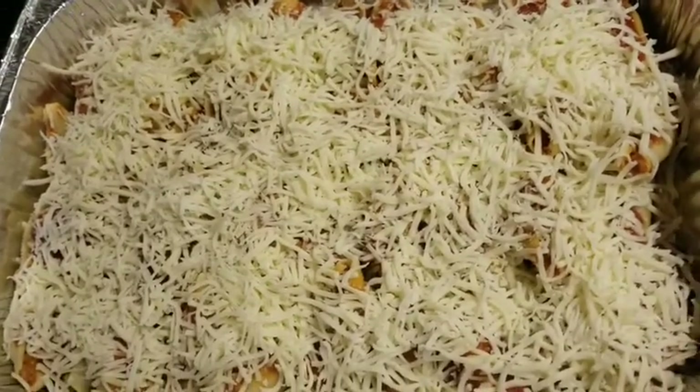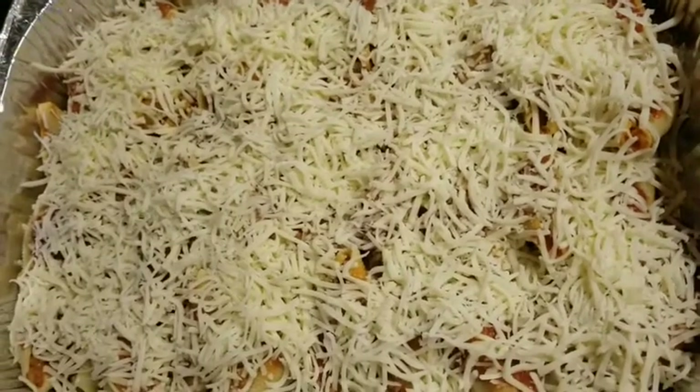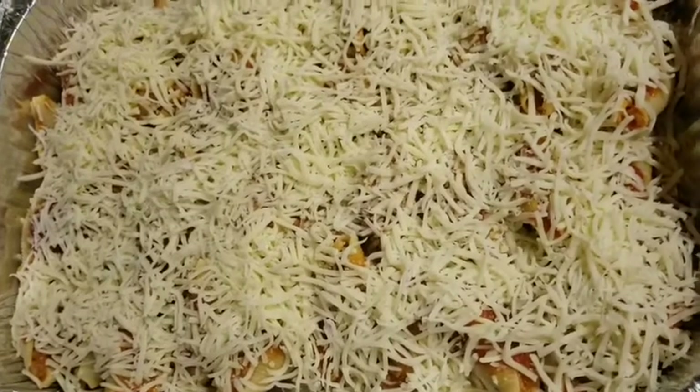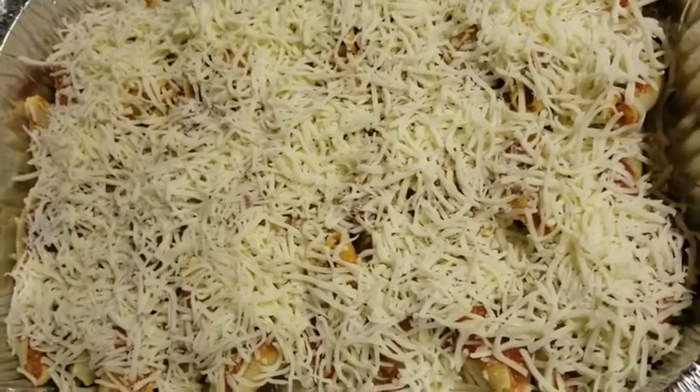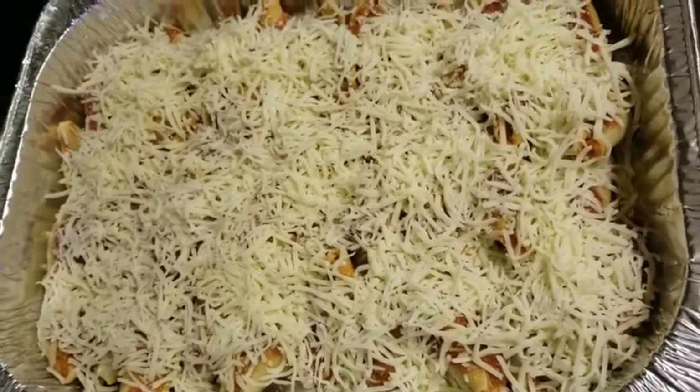I used the whole box of shells — it's a fairly large pan. Now I'm putting it in the oven, baking uncovered at 350°F for about 20 to 30 minutes. It depends on your oven since some run hotter than others. My oven was already preheated, so when I come back the cheese will be melted.